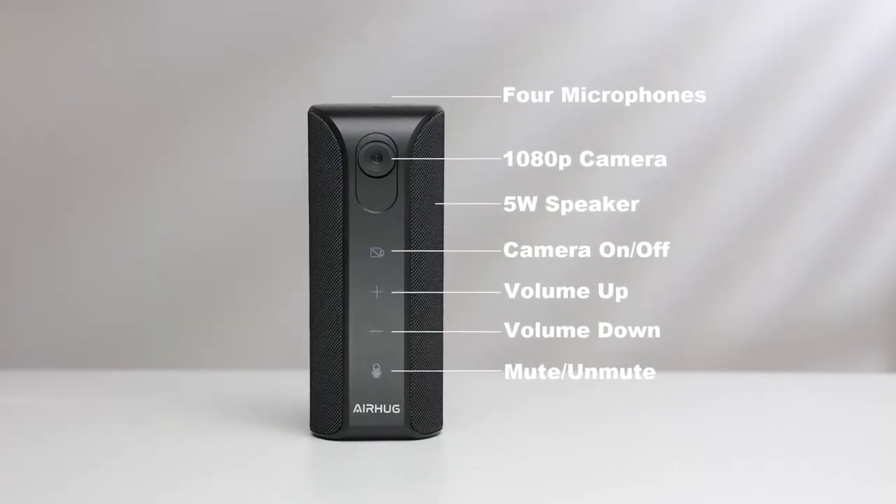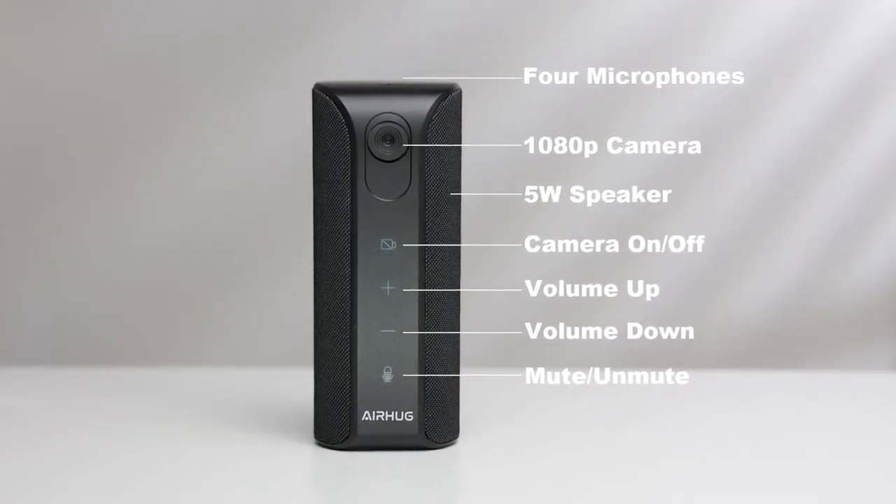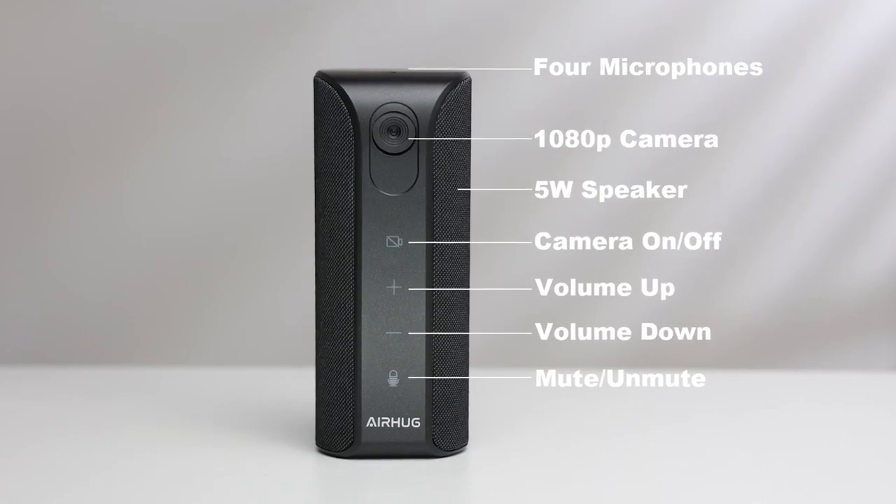This is marketed as a web conference camera. You have various controls on the front of the camera here that you can see — to turn off the camera, to mute the microphone, and to adjust the volume on the speakers. It's got a number of microphones on the top here, and it has an adjustable lens. You can adjust the angle of the lens, as you can see right there.